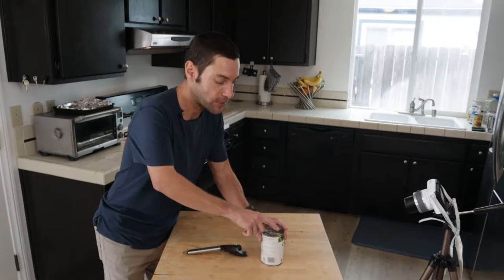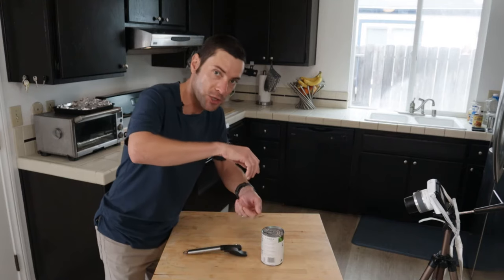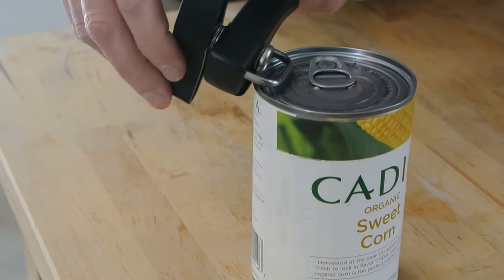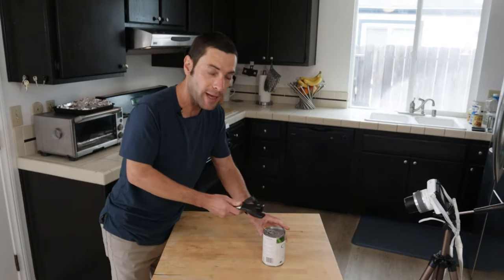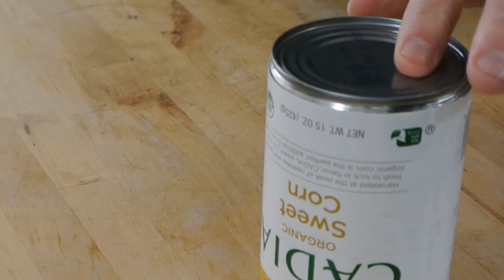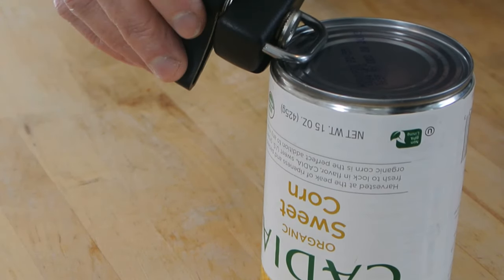There is one more thing to know if you choose to replace your existing can opener with one of these. On a can that has a deeper lid, a standard opener works fine going in from the top. But with a side cut opener, that depth means it won't really cut. In that case, you can flip the can over — on the bottom you just have the normal depth, so you can go in and cut just like normal.